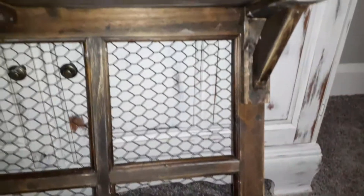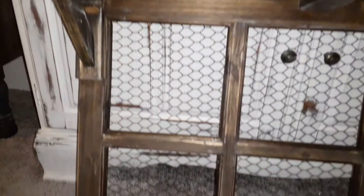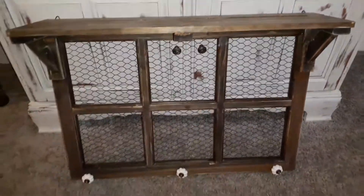Hey, and welcome back to my channel. If you are new here, hi and welcome! Today I wanted to show you how I created this shelf window, so if you want to see how I created this, stick around.